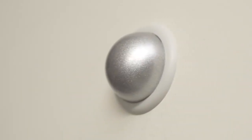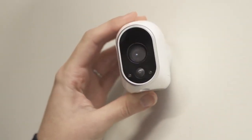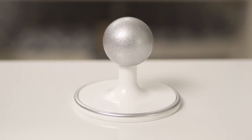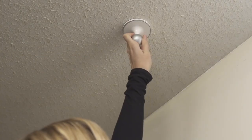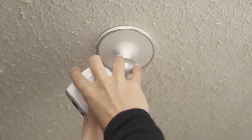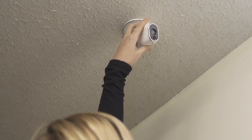Standard Arlo Wirefree kits include magnetic camera mounts which allow for easy camera placement indoors. There is also an optional magnetic ceiling and table mount available, which should be used when mounting to a freestanding table or a flat ceiling. Once mounted, you simply place the camera onto the magnetic ball and aim it in any direction you want.